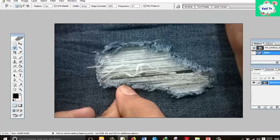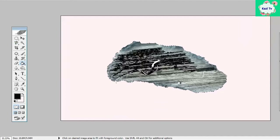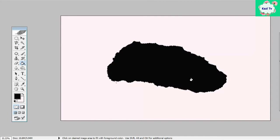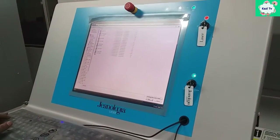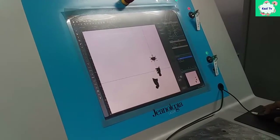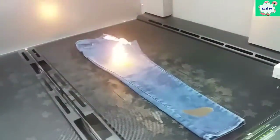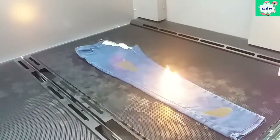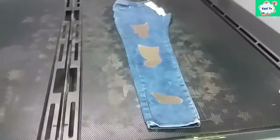Destroy effects can also be done by laser. Like the whisker pattern, the destroy pattern is also designed from a captured photo using Photoshop or Illustrator. Then the design is input into the laser machine and the control parameters are set. Finally, laser light is applied on the denim fabric. Due to the higher DPI, the warp yarn is totally burned.